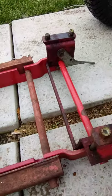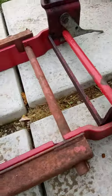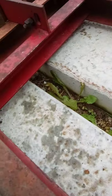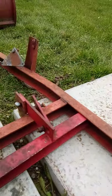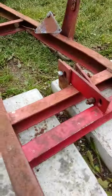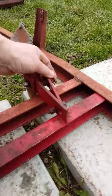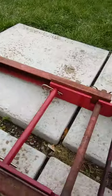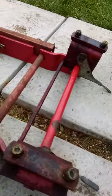Nobody has done a video that I've seen on YouTube of the 528 with the extension brackets, so I'll do one. Hopefully this is helpful. This is the piece that connects to the hydraulic arm, and we'll see when I get done if those brackets are actually going to sit like this.